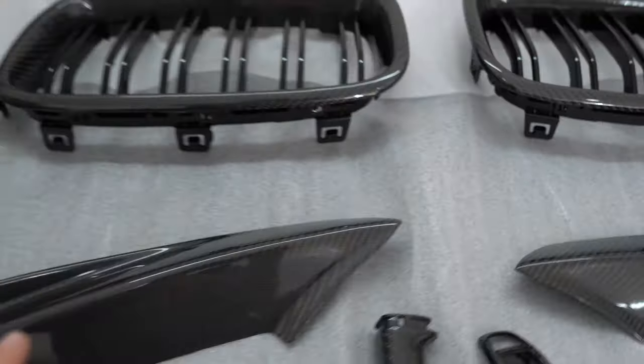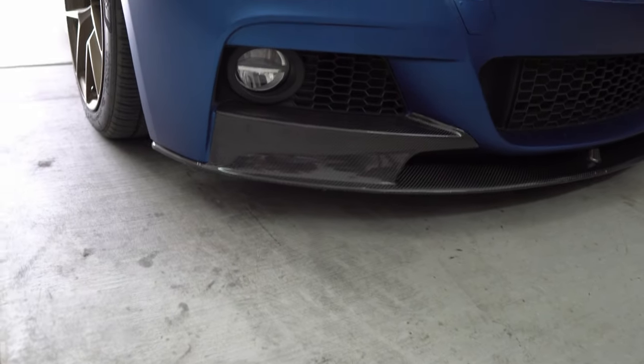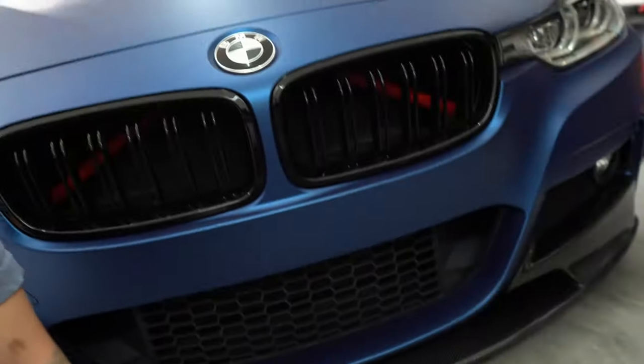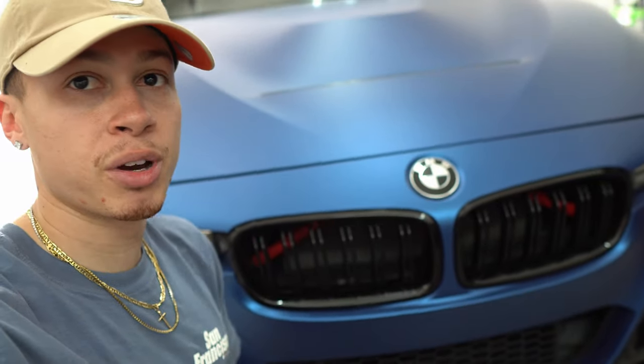Alright, here we are in the garage. I've got everything set up — the kidney grills and the fangs. I was skeptical about the fangs because with my old front lip they would have looked really good, but with this lip it already comes up on the bumper a little bit, and I was afraid adding the fang would be too much carbon fiber. I'm also very excited to install the kidney grills because my V-bars are still red from when the car was white, and ever since I got it wrapped blue I'm just not feeling the red at all. So I'll wrap the V-bars white to at least match the white calipers, since there's nothing else red on my car.